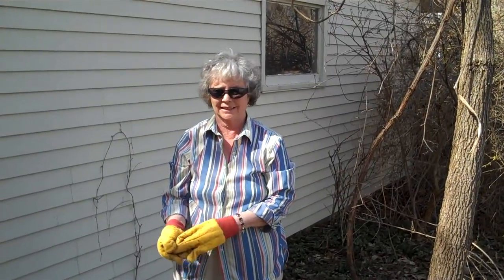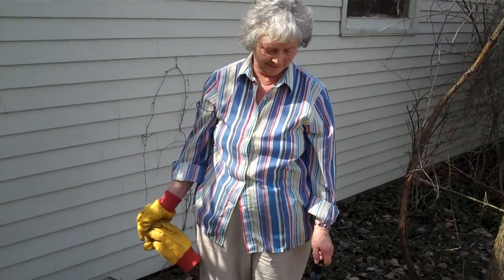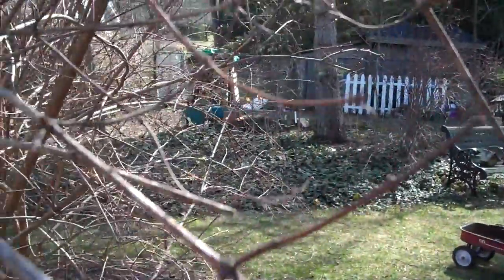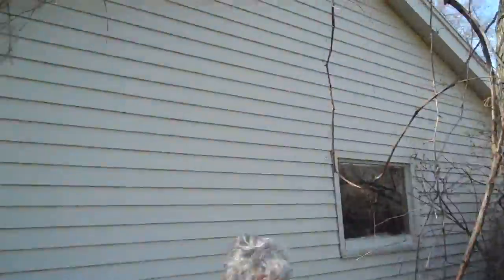This is just cinema verite of mom gardening. As you can see, she has a shovel and her yellow gardening gloves. Do you want to say anything to Aunt Nancy and Uncle Joe? Wish you were here enjoying the lovely weather. I'm going to show — it's just absolutely gorgeous right now. It's like 75 degrees or more and it's really nice out.